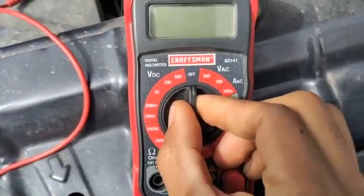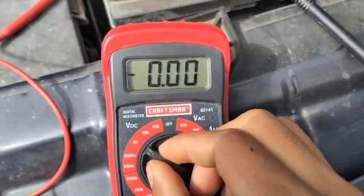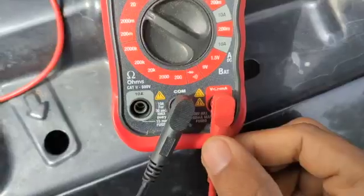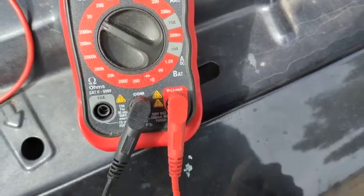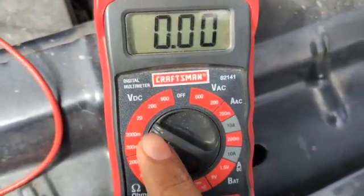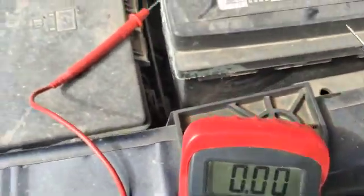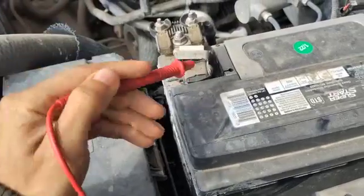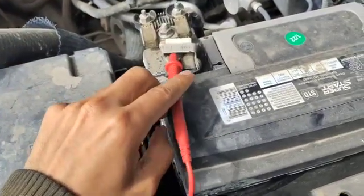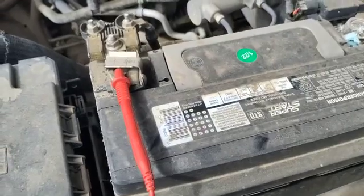20 volts, right here — 20 volts. And your positive cable is the red one, and the negative is the other. Don't go higher than 20 volts. So what you do is put the positive right here on the positive terminal.